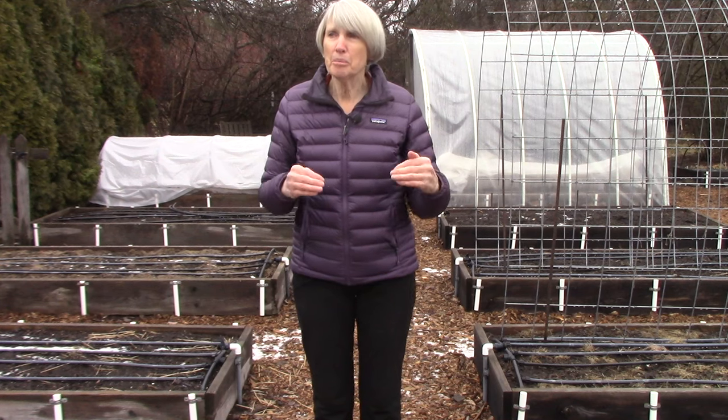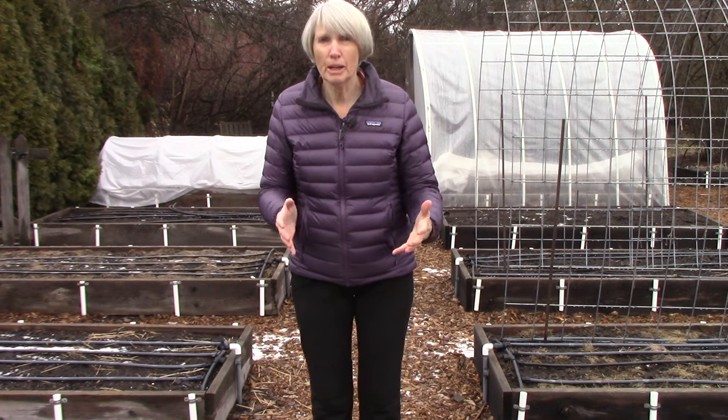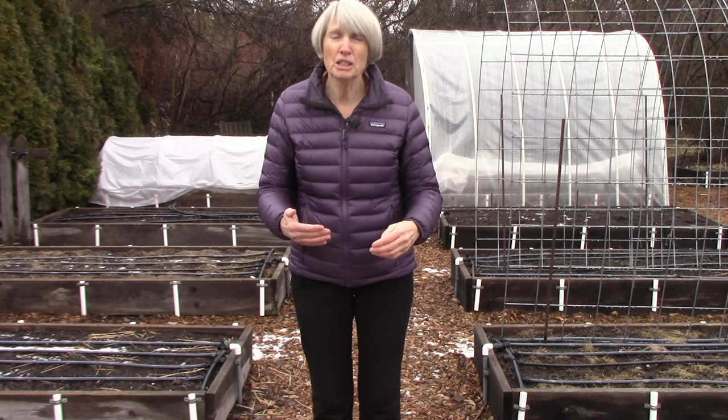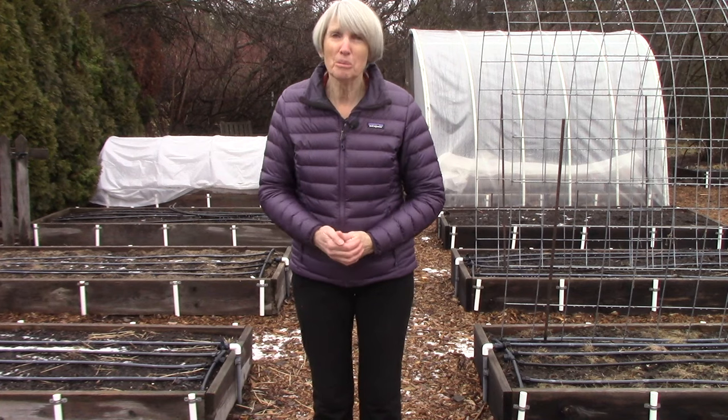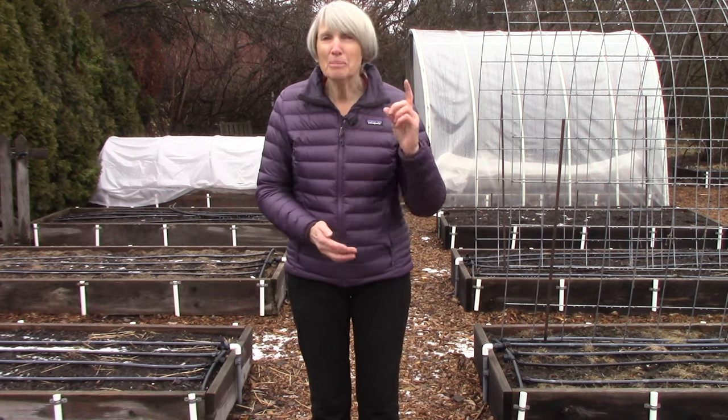What happens is it's basically waste in the soil. And if there's too much of it, that can kill those little microorganisms in the soil that are doing so many good things for you. So keep that in mind.